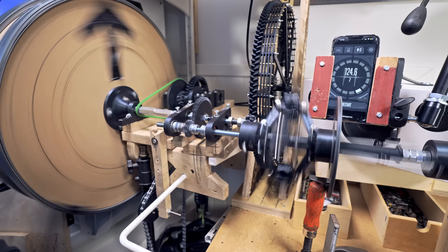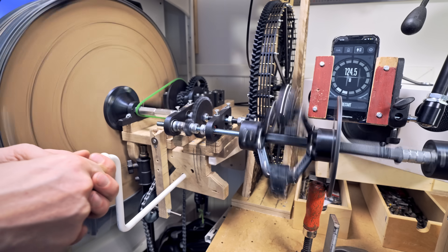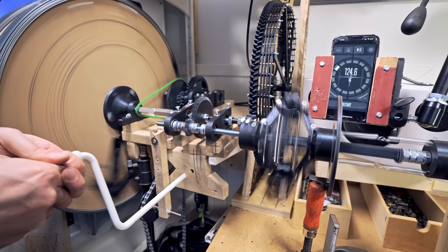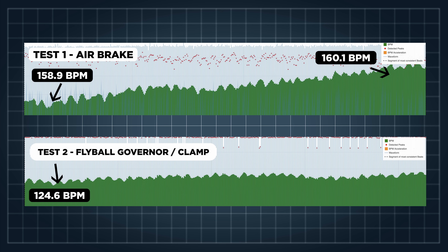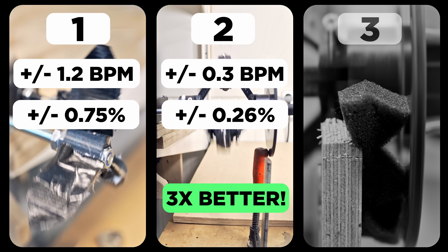After accelerating up to speed, I was really happy to see that the flyball governor was behaving as I expected, and the tempo felt really stable from the beginning. Comparing the BPM curves, test two with the flyball governor is much flatter. We started at 124.6 BPM and ended at 124.9 BPM — a very small tempo change of only 0.3 BPM. The flyball governor is much better than the air governor.